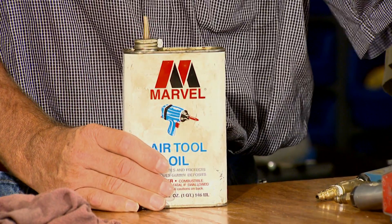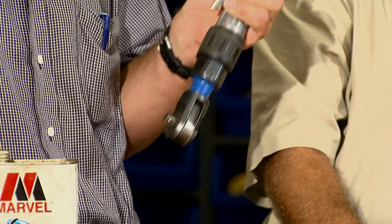We've also got a little tip here. Whenever you use pneumatic tools, there's actually oil that's required to put in them, and it just takes a drop or two right down the end of the connector — just a drop or two.